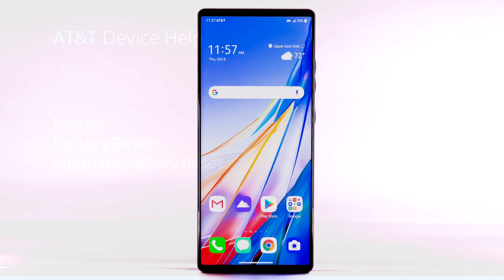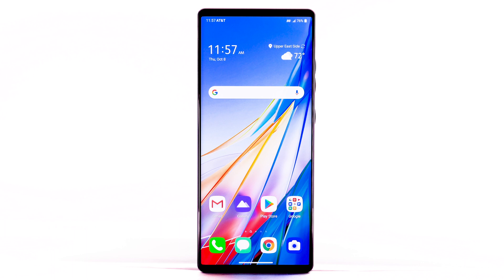Factory Reset. A factory reset will erase all information on the device and return it to factory default settings. It will permanently erase all personal data, preferences, settings, and content that is saved to the device. It is recommended that you back up important data before proceeding. The device must also be charged to at least 30% to perform a factory data reset.